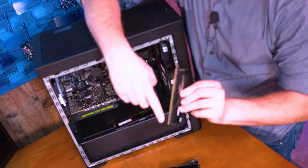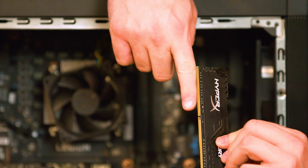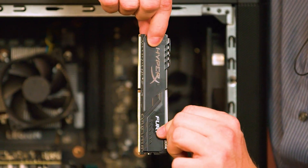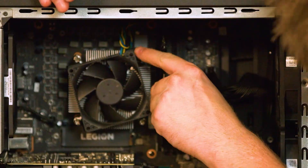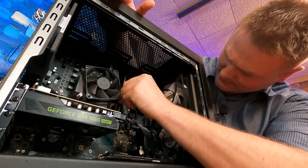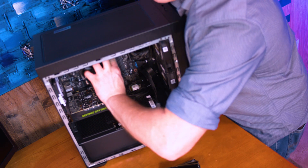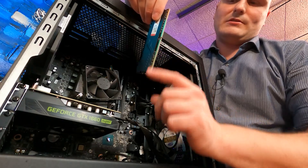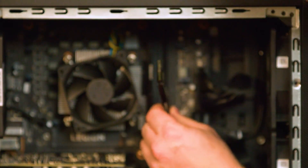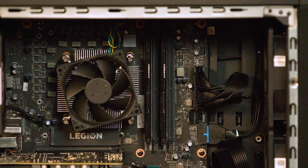I'll just pretend like this HyperX kit right here is our new kit. There's a tall side and a short side — short side always goes towards the bottom. We're going to go for the black slot, and this is so we can run dual channel in here. Make sure it's aligned and you'll hear it snap. Tall side is towards the top; we're going for the black channel, snapping that in there.